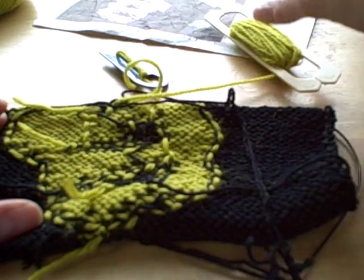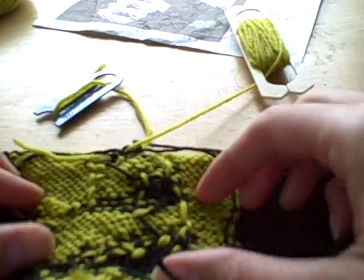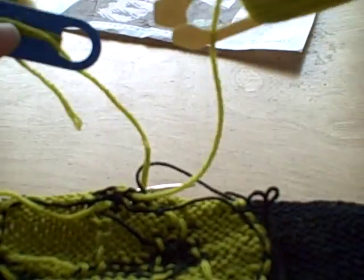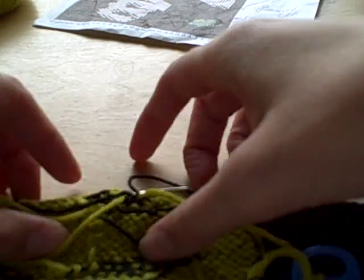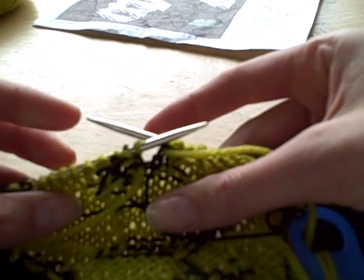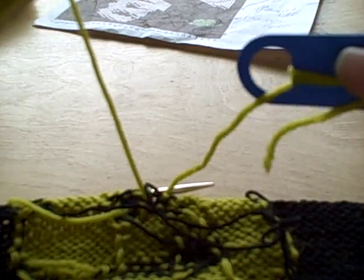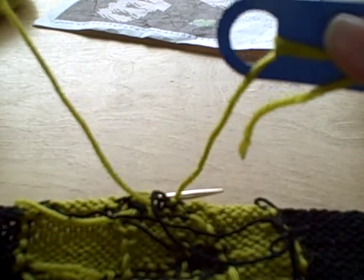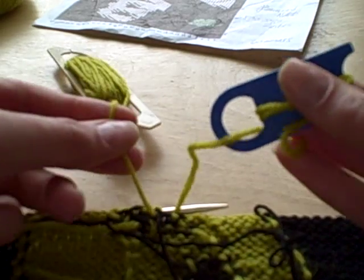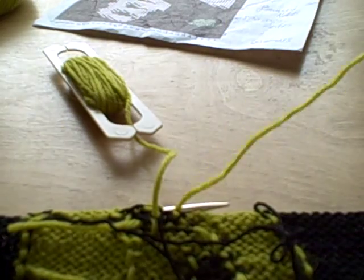Here you can see this bobbin is almost spent. I actually tied off the black yarn on the previous row and now I've got these two bobbins. Now that I'm working all chartreuse for the remainder of the fist, I don't need this, so I'm going to take the yarn off the bobbin.